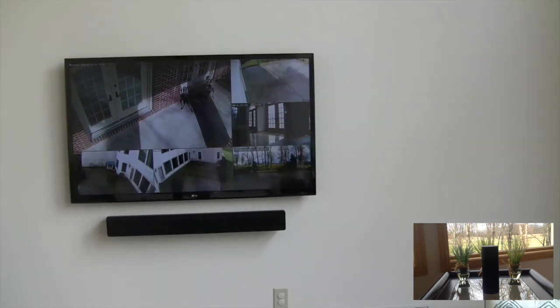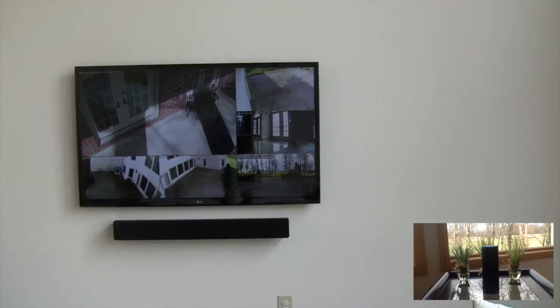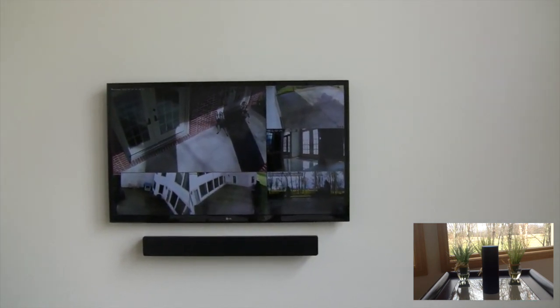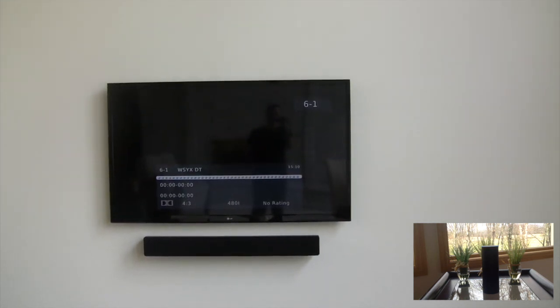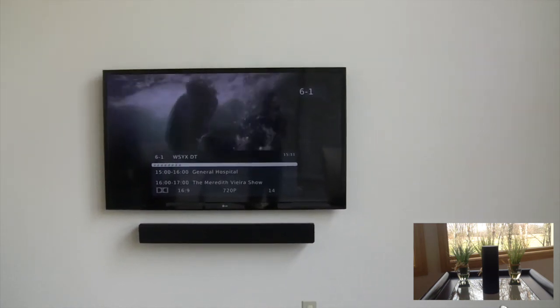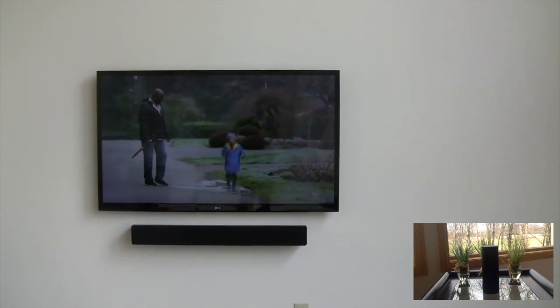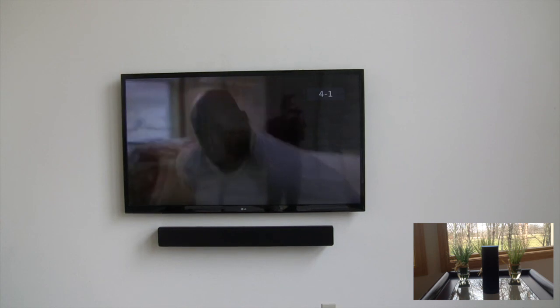And so then we can switch it back to the TV. We can say, Alexa, tell Max to change the channel to ABC. [Alexa responds:] Max has tuned the TV to ABC. And so it switches back to my HD tuner input and then changes the channel. We can also just change the channel — Alexa, tell Max to change the channel to NBC. [Alexa responds:] Max has tuned the TV to NBC.